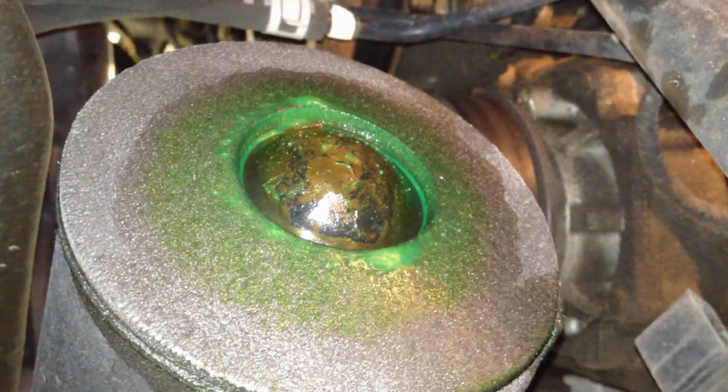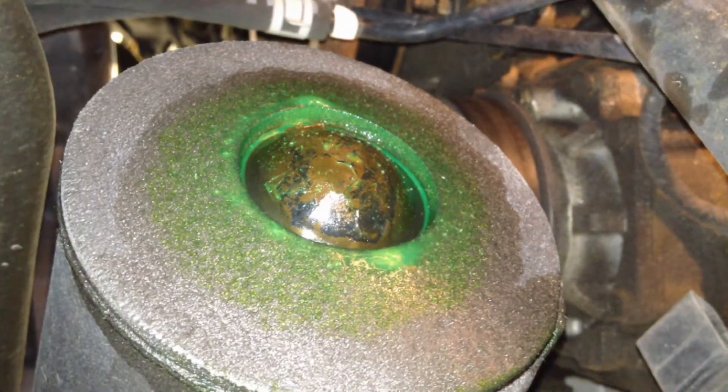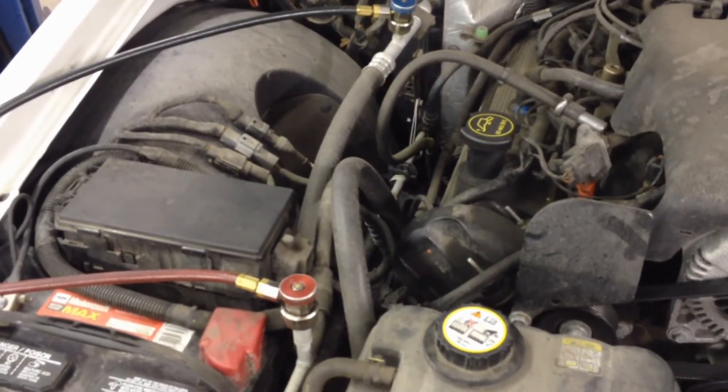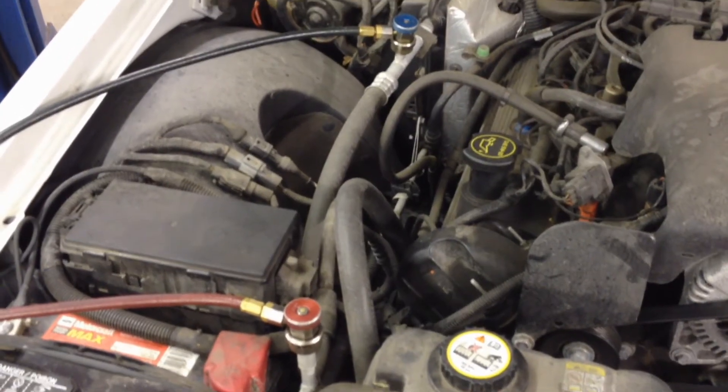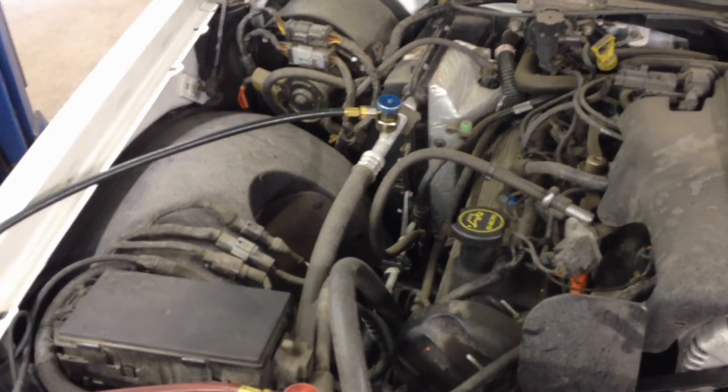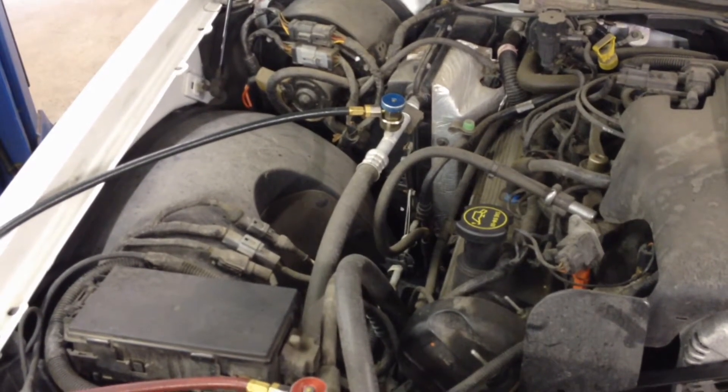A regular stop-leak is not really going to be able to seal that up. Most of these go so long that there's no refrigerant left in the system to evacuate, but in the end we're going to have to at least do a vacuum on the system to get any air out of there before we ever try to charge it.